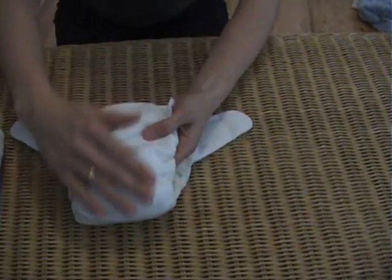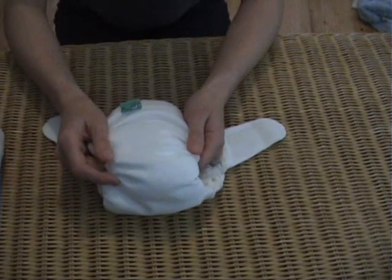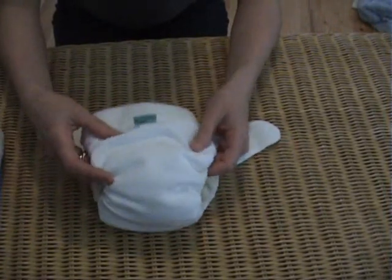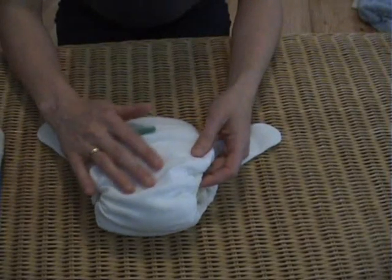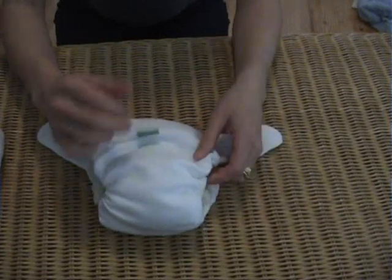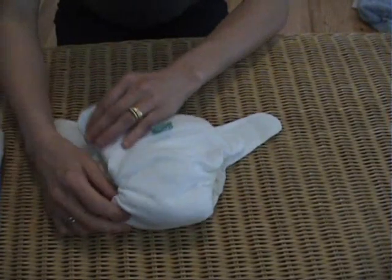The outside of the nappy is a technical outer. This is breathable. It's not a wrap — you still need to have a waterproof wrap over the top — but it does make the nappy drier to the touch and keeps it baby dry around the waist as well.